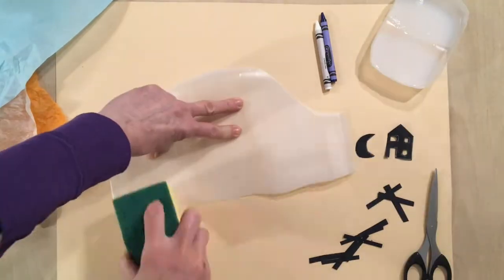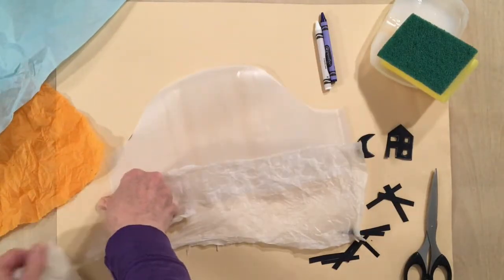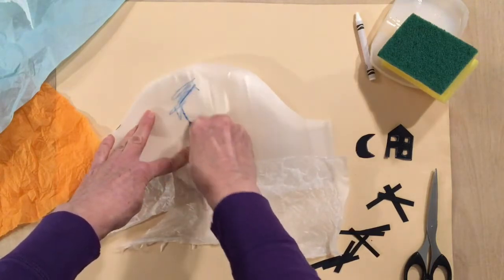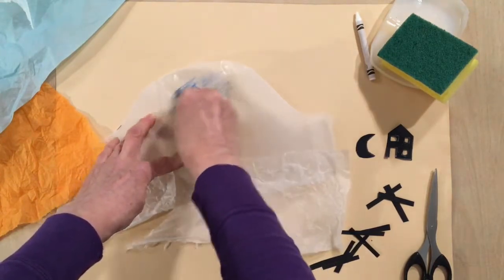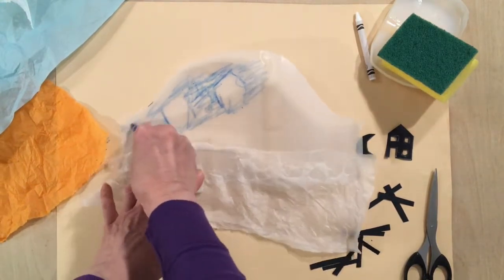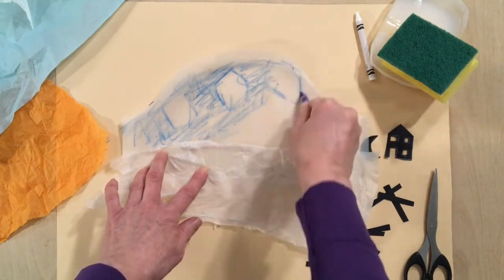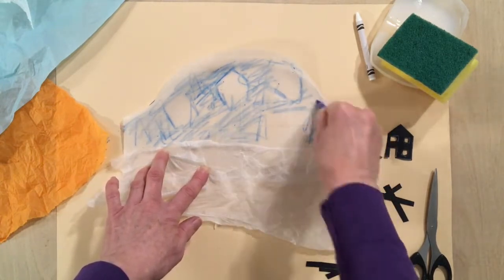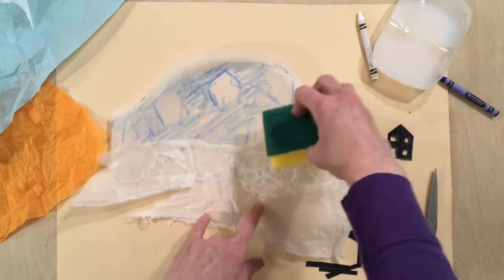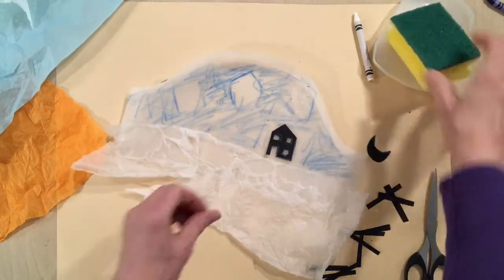This is a different style — the same materials, but this time I'm going to make more of a snowy scene. White tissue paper first, but this time I'm also going to use wax crayons to draw, scribble, and create colour, because the light will shine through the wax crayons. I'm still using PVA and still using my black card, creating my main scene.